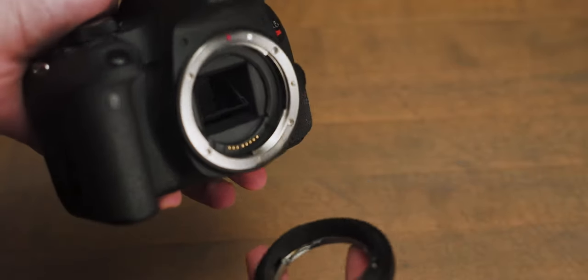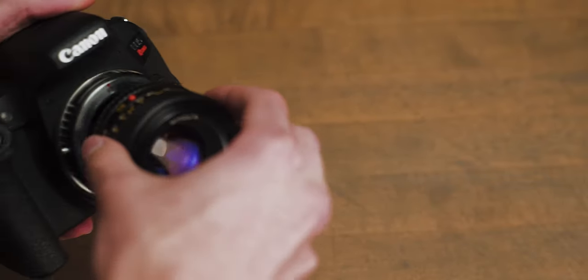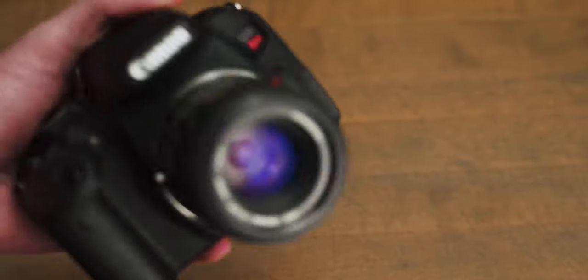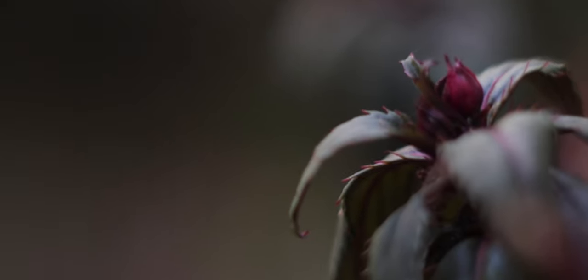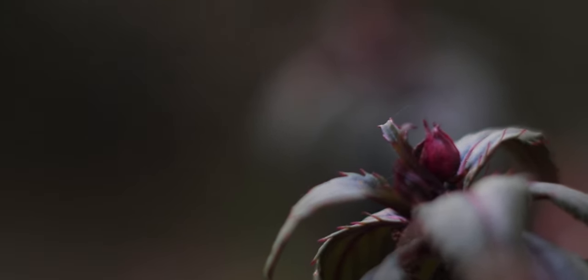If the flange distance of a camera is larger than intended for a particular lens, you can't adapt it without correcting glass between your sensor and the lens, which can heavily degrade image quality. If the flange distance is off and you don't have correcting glass, the adapter works kind of like an extension tube, and all your images will just be macro — which can be helpful in some cases, but for most cases it's really counterintuitive and not useful at all.